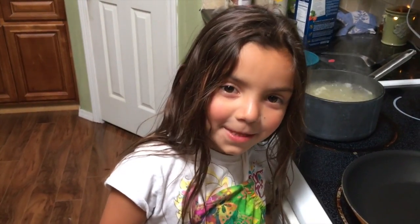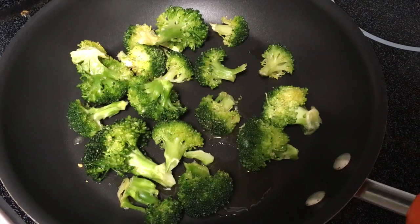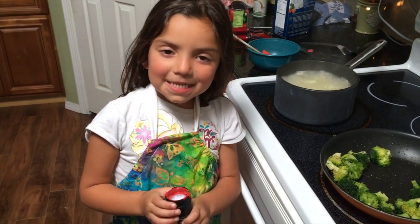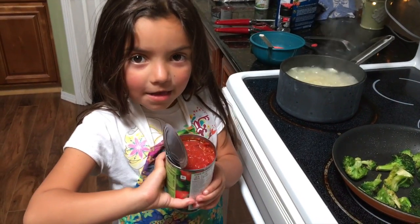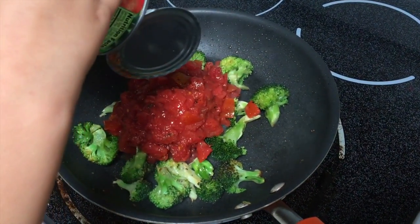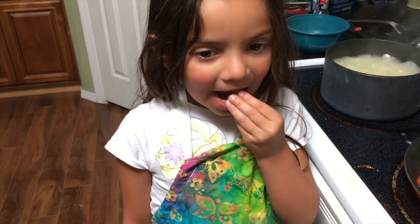We need tomatoes to make my pasta. I'm going to add black meat to my pasta sauce. And then we're going to season it with salt. And then I'm going to add tomatoes in my pasta, and then we're going to cook it.